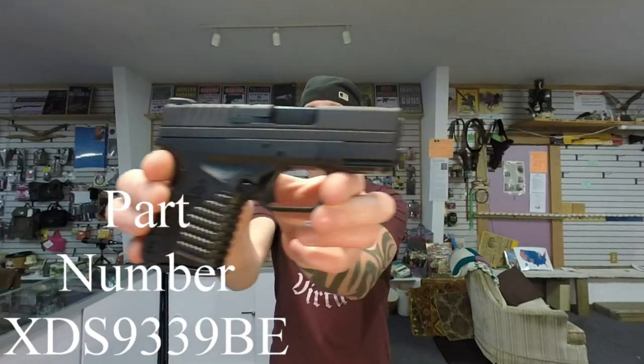Today on the table I have the FNS 9C and the Springfield XDS 9mm.